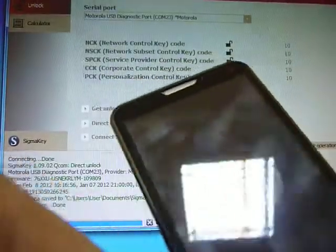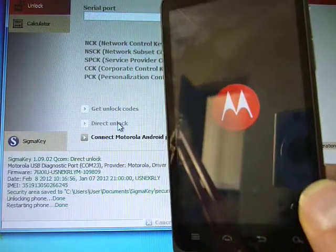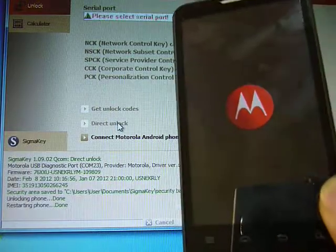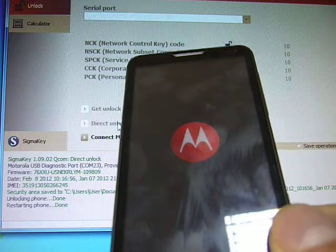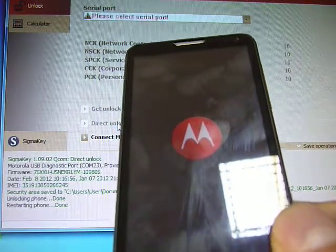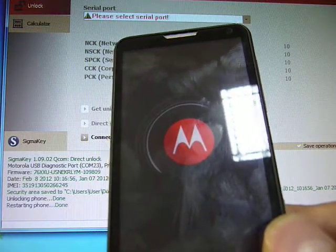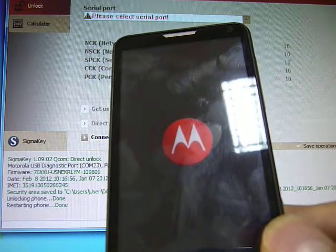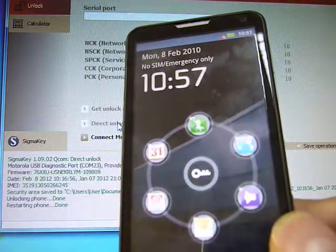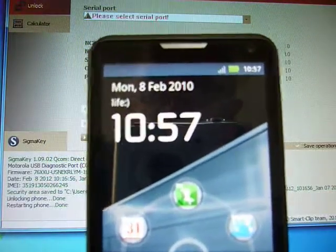Unlocking is done in a few seconds. We disconnect the phone. Now we see that the phone is unlocked and registered in the GSM network.